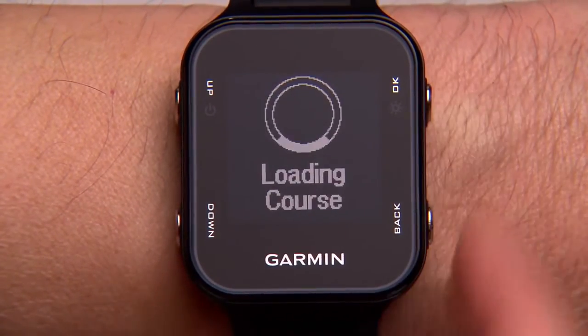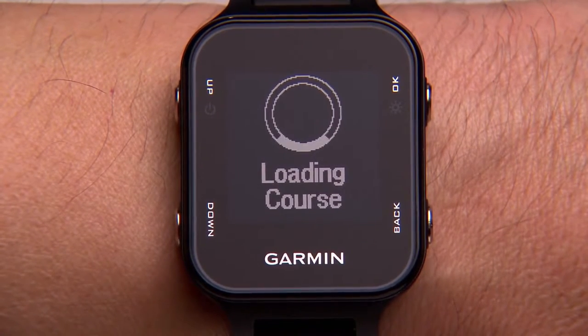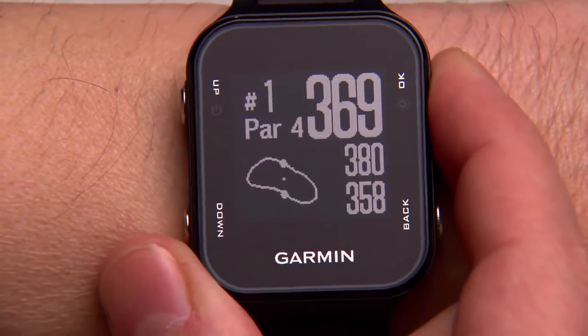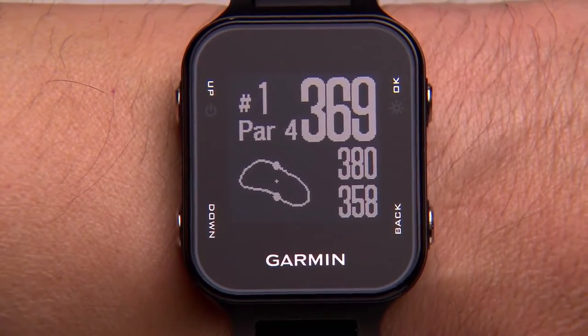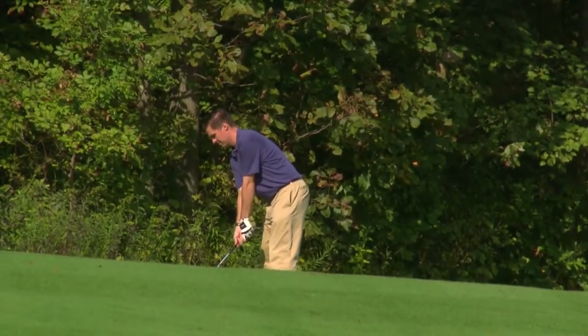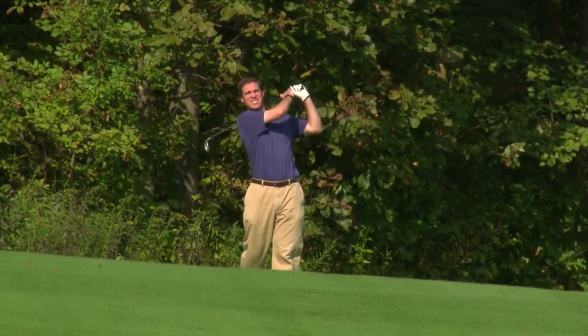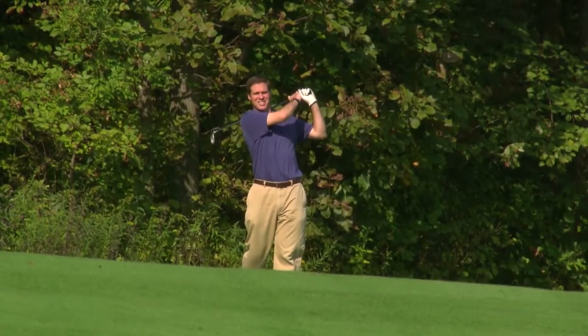Before you start your round, you will also be prompted to choose if you want scoring mode to be turned on. Select Yes if you want AutoShot to save and upload your round. If you choose No, you can still use the measure shot feature to see the distance you're getting on each shot; however, the information won't be saved to Garmin Connect.